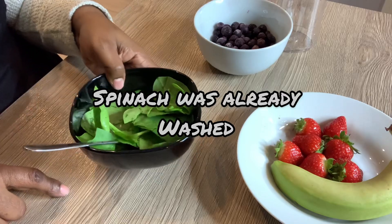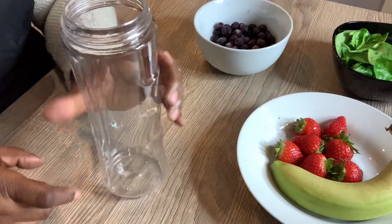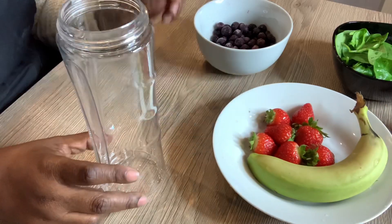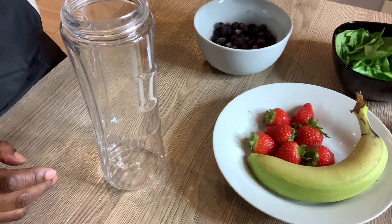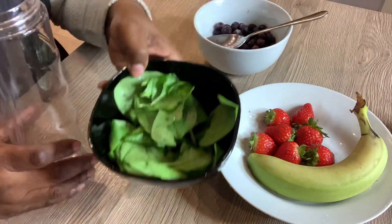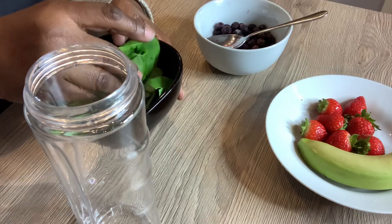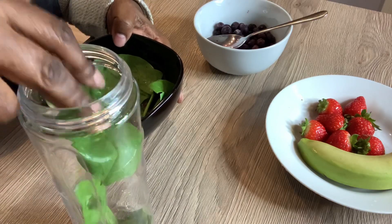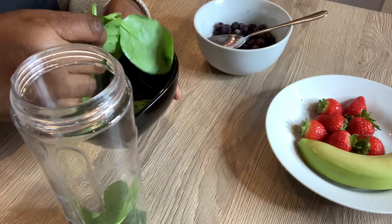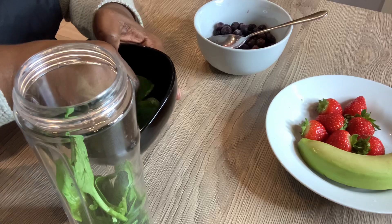Now I'm ready to make this detox smoothie, which is very easy to do. The first thing I am going to do is put in the spinach. Any greens will do — if you don't have spinach you can use kale, you can use any greens. This is a very good smoothie.